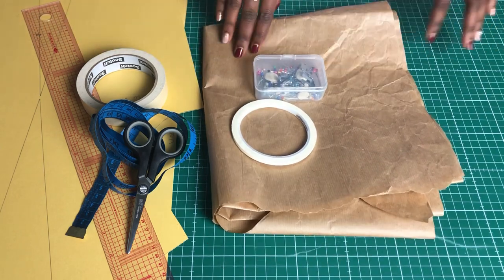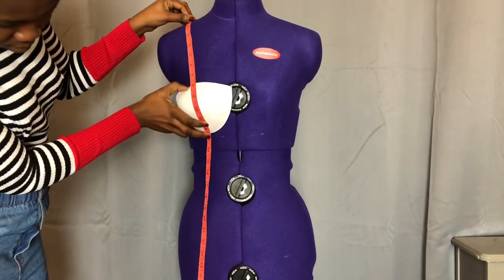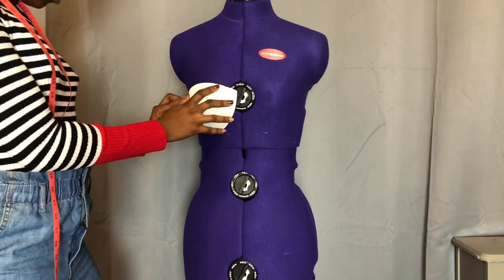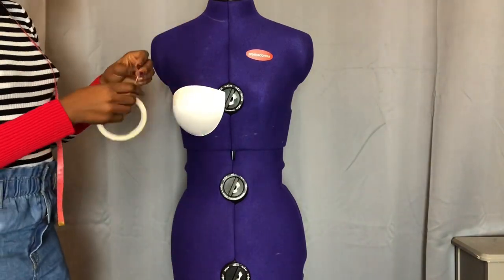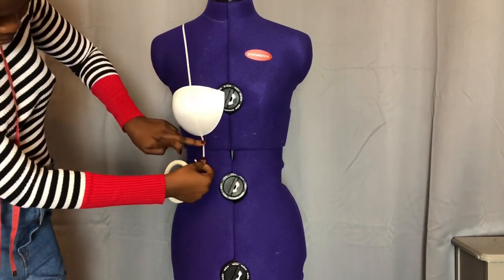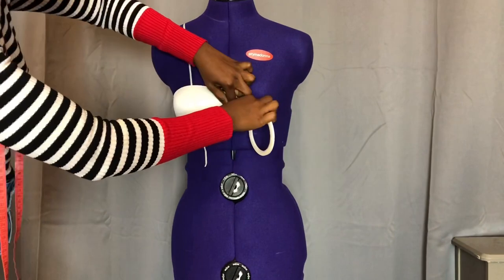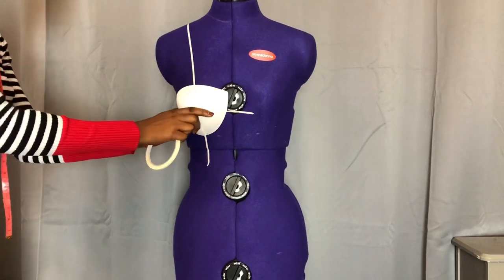First, start by measuring from your shoulder to your underbust, and make sure the lower side of the bra cup is sitting where the underbust ends — adjust it and pin it. But if your dummy is well-endowed in front then you don't need a bra cup; just measure straight from the shoulder to the underbust. After that, start to put in your style indicator — indicate your style lines where you want your bust to be. The bust line is the fullest part of your bust, and also try to indicate your waistline.